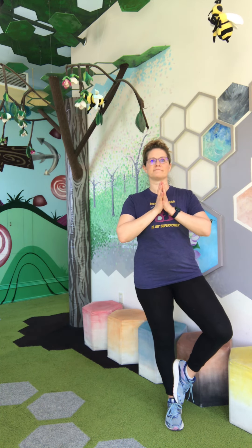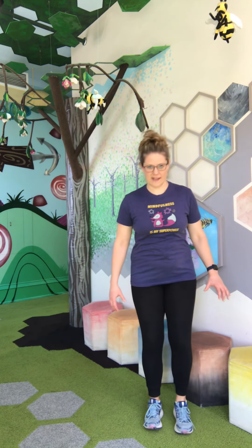Take a few deep breaths. If you fall over, if your tree falls over, take a deep breath and just keep trying. Let's try it one more time on each foot. Feel your foot planted in the ground. Use your toes like roots.